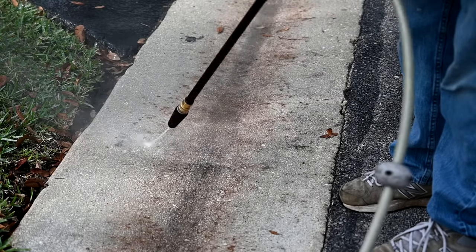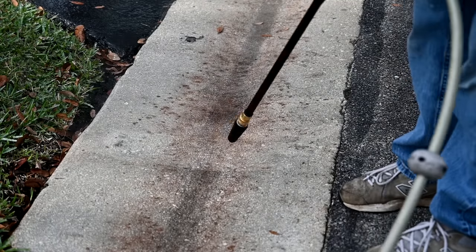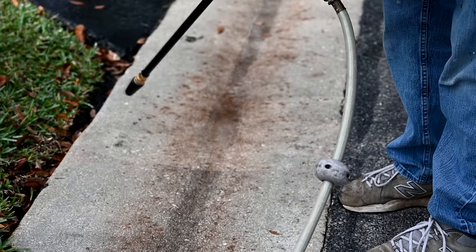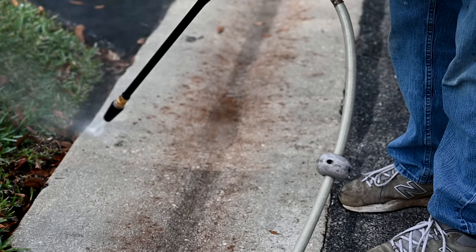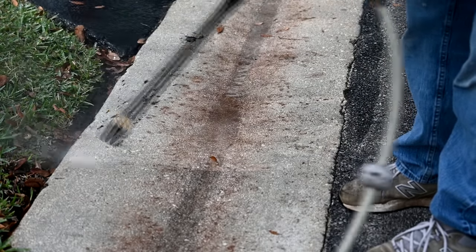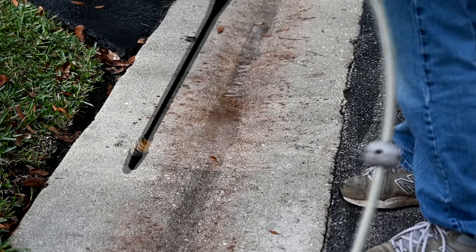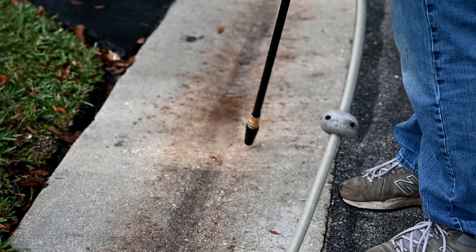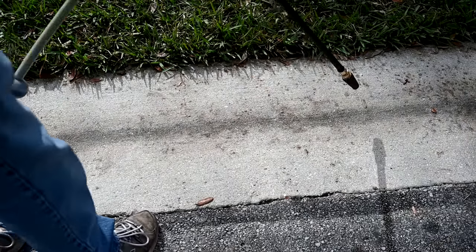It's getting some of it, but still not the rusty stuff. Right here you can see the dividing line where I was going. Even if you hit a white area, it'll still clean it even more because you never realize how much dirt is on it till you clean it off. You can see the difference between the two spots. The high is powerful, but this might be something for our rust remover to try.